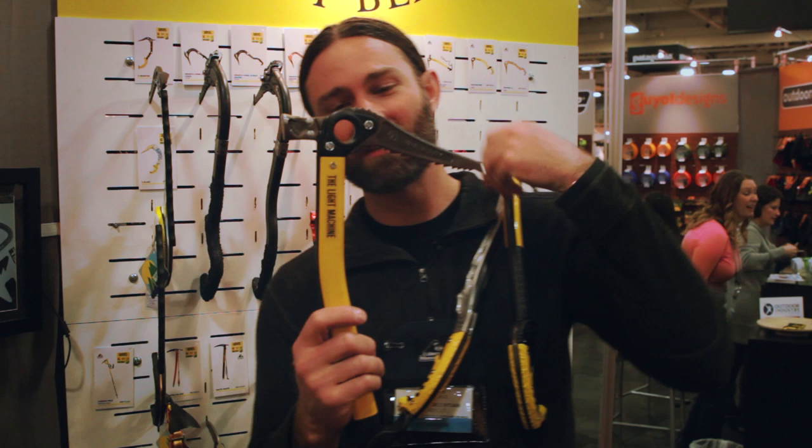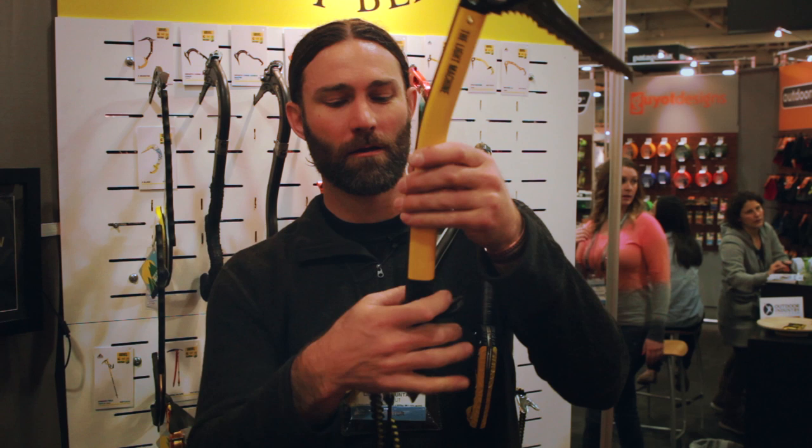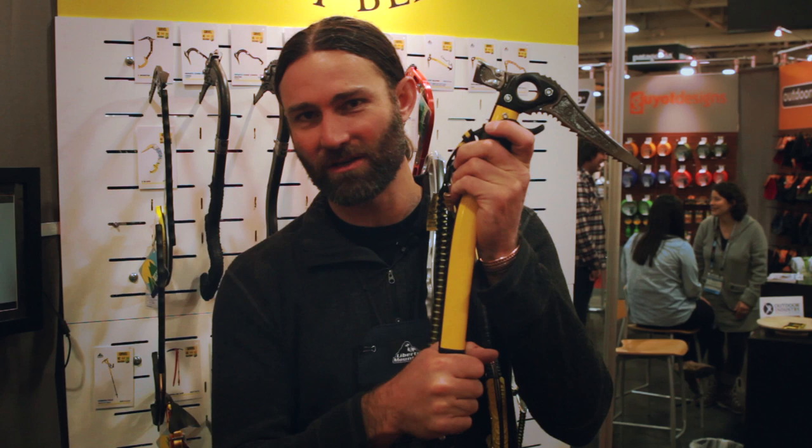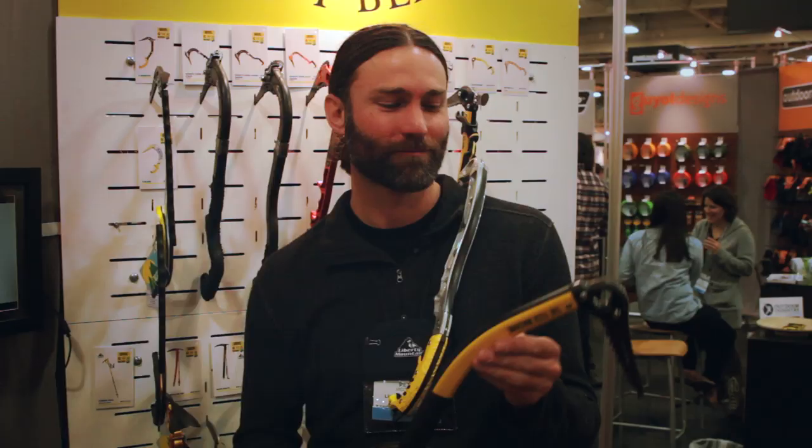The light machine is going to be more your alpine tool. The reason it's going to be more of an alpine tool is it has a sliding shaft, so when you end up swinging the tool you can swing it and it stays in place. You're not going to fall off the bottom of your tool, but you can also plunge with the tool and it stays up. It does come with the leash. So this is more your alpine tool, your more intermediate to advanced type tool.